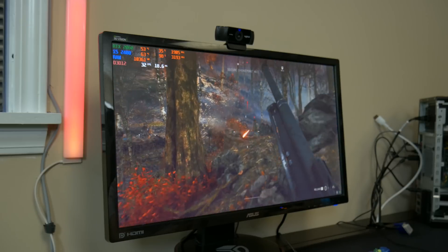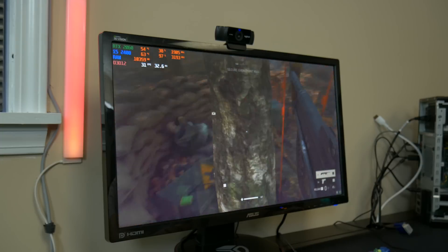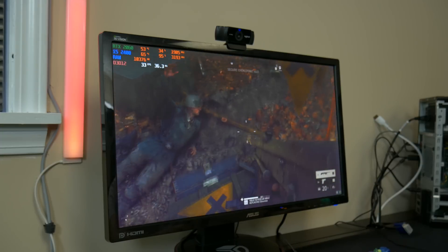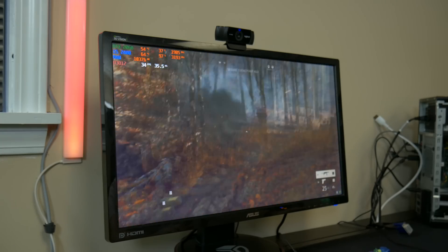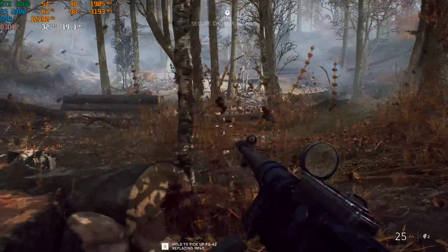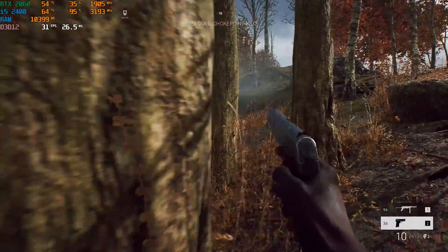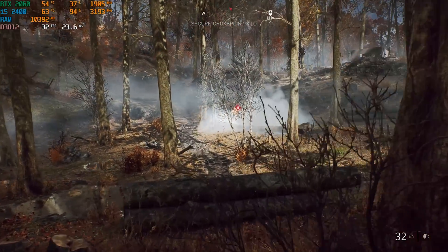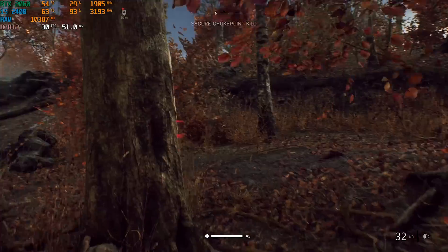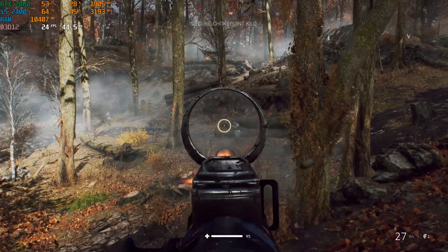This is the one situation where we were pretty much certain the bottleneck was going to occur. And it's definitely occurring right now. The poor RTX 2060 really doesn't have a chance to stretch its legs. Kind of what we expected — ray tracing is very demanding. We're going to run around here and see if we can get some kills.